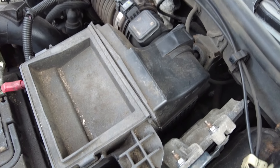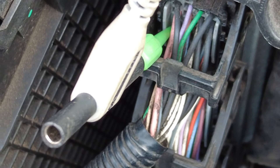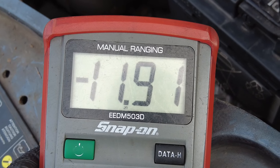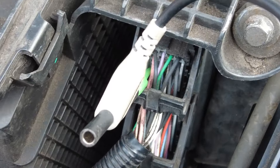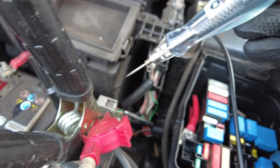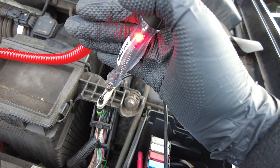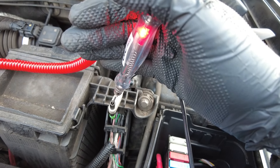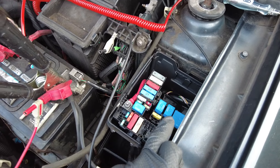Next we go into the engine ECU and make sure that power supply is there. We've got a little back-probe connected into D1 and we're showing battery voltage — it's a bit low at 11.9 volts because the car has been sat not running for a while. Using an OTC test light, the power supply coming from the 5-amp fuse inside the passenger footwell is showing good.